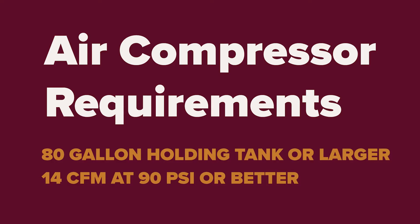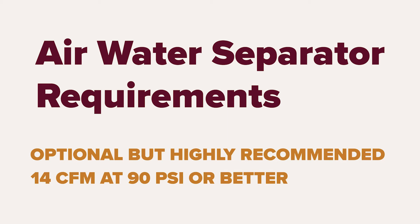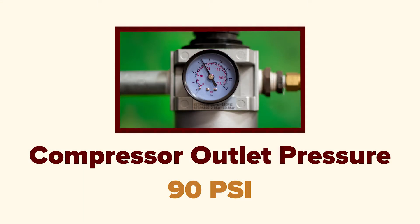Let's start with the air requirements. You will need an air compressor with an 80-gallon holding tank or larger, with at least 14 CFM at 90 PSI. We highly recommend that you run an air-water separator with a moisture trap from your compressor outlet. Output pressure from your compressor and/or air-water separator needs to be set to 90 PSI.